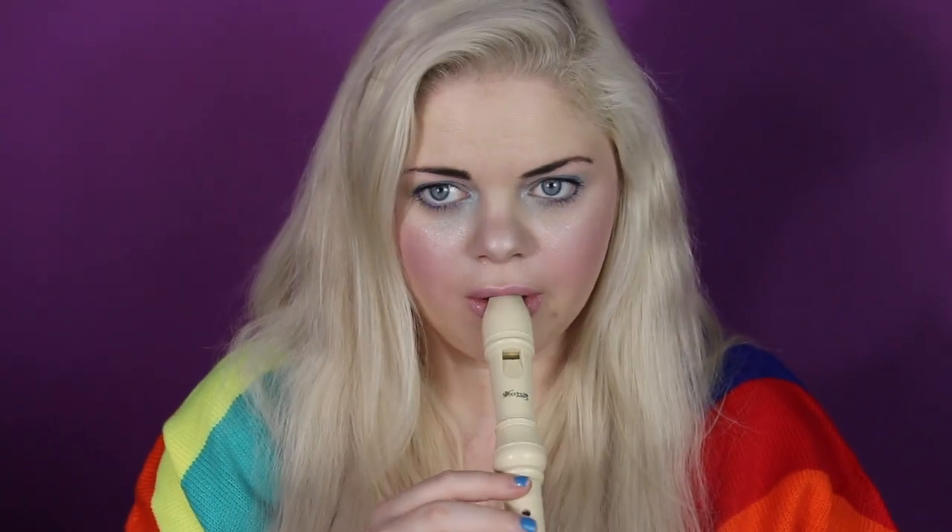Whose bright idea was it to send every kid at school home with one of these recorders? I do not know how our parents survived. I don't even remember proper fingering — I just make it up as I go. All right, so that is it for today's 1990s kid flashback! I hope you enjoyed this tutorial. If you did, give it a thumbs up; if not, go away. Be sure to subscribe — bye bye!